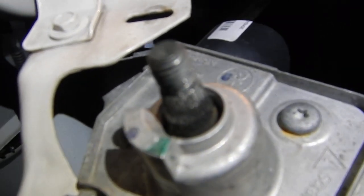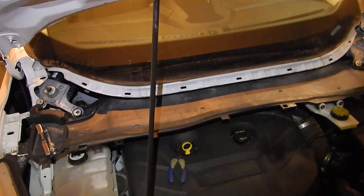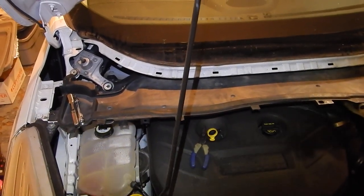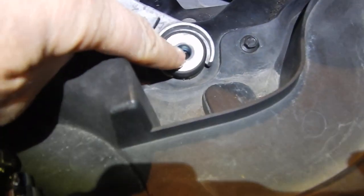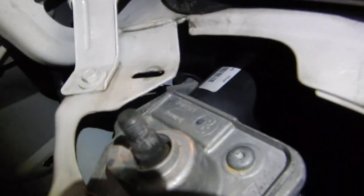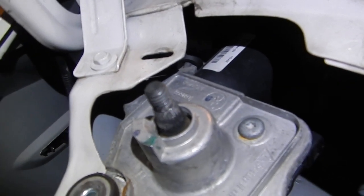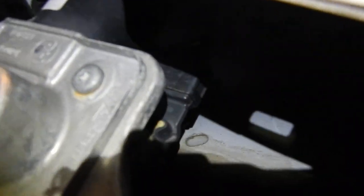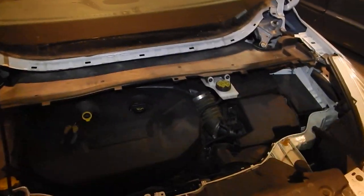It's a conical tooth gear, and the teeth are all stripped out — that's probably the problem. I highly doubt you can change just that gear, so I ordered brand new motors. The only thing holding them in is a bolt here, a bolt here, and then back in there there's just a little tab — kind of a lineup tab that holds it in place — and then an electrical connector, and that should be about it.